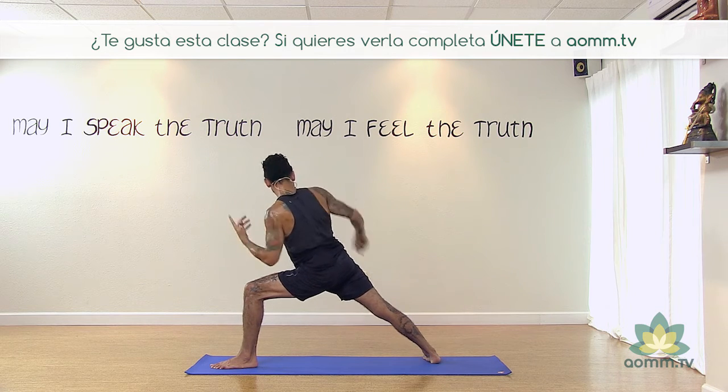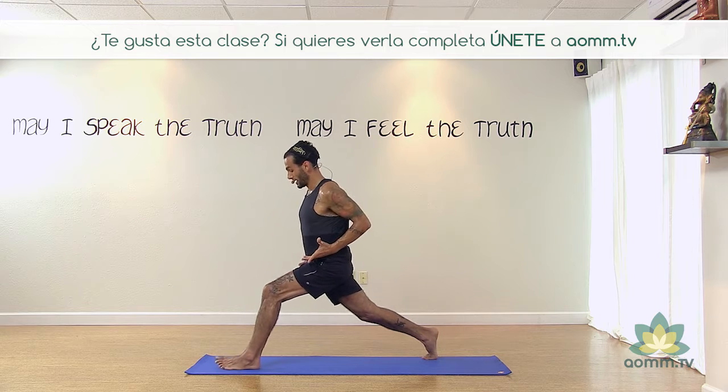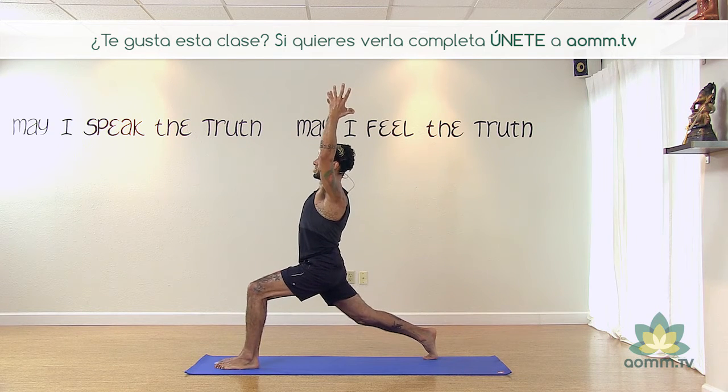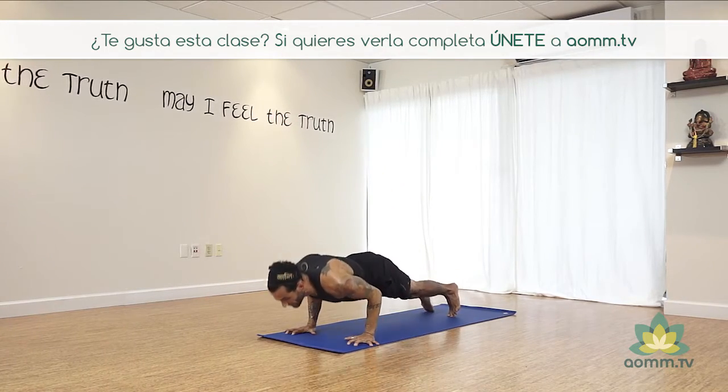Y volvemos levantando el talón hacia arriba, cuadrando las caderas. Pierna fuerte, guerrero uno y exhalando hacia abajo. Vinyasa.